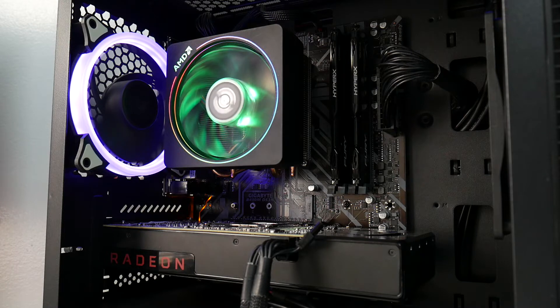I also picked up an AMD Wraith Prism cooler from Facebook Marketplace. Someone was selling it because they switched to a liquid cooler. They listed it for $30, but I only had $25 cash so I asked if he'd take that — and he said just come pick it up. The cooler is beautiful, it has RGB lighting, and it normally comes bundled with the Ryzen 7 2700X. You can find it on eBay for $40–$50.